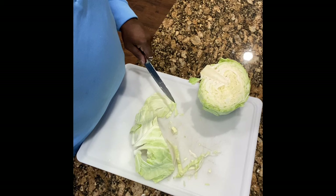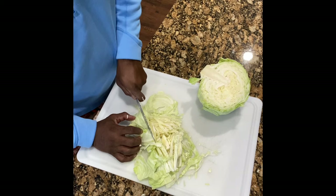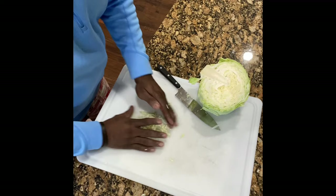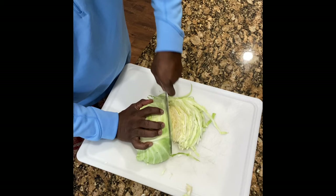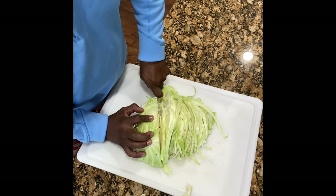Nice little slices, put it in your bowl — just like that, that's what we got going on. Once that piece is done we'll do the next side of that cabbage, take out that little core and shred it down. We're not actually going to fry this, we're going to steam this down. It'll take about 15 minutes to steam it down. We'll add some onions to it.